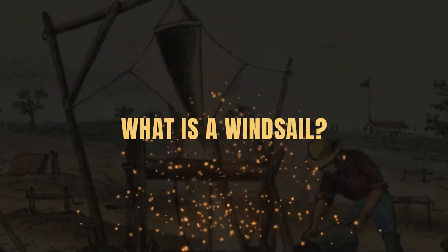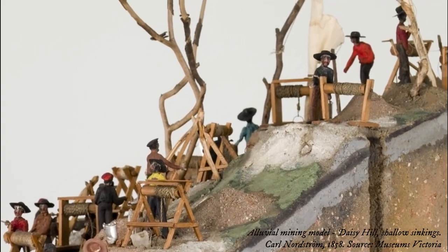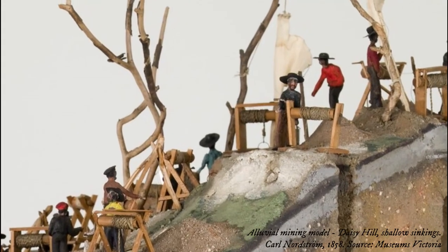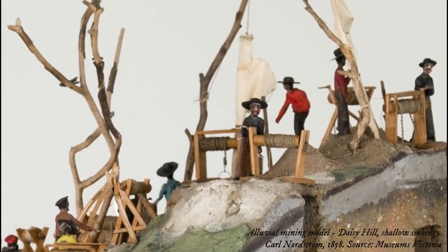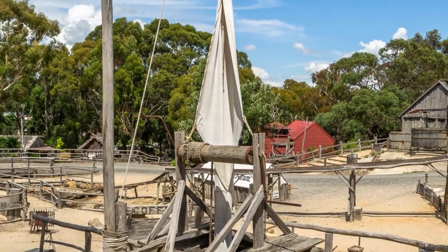What is a wind sail? Fashioned after the ventilators on the migrant ships which brought the diggers to the goldfields, a wind sail is a simple apparatus used for ventilating relatively shallow mine shafts. Constructed of canvas piping and rigged to a wooden post above the shaft,